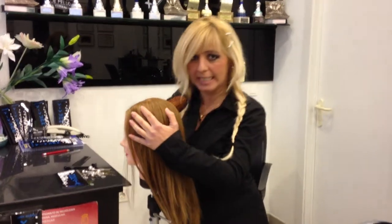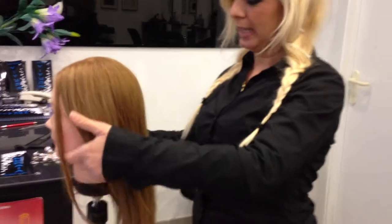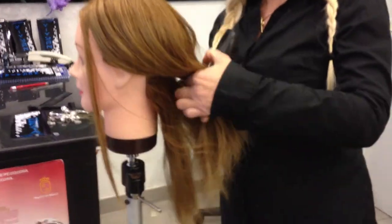To brush your hair, we are going to begin from the end of the hair.